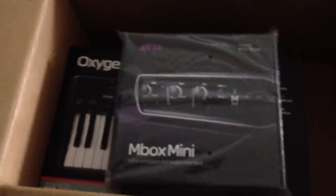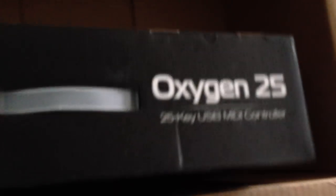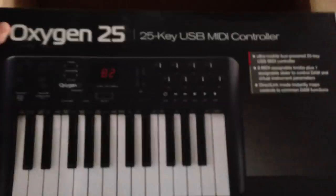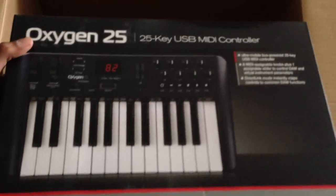Then you got this big thing which is the mini — the Inbox Mini. I already got one of those, I don't know the difference between these, but yeah I already got one of these. Everything looks legit. Then here comes this big boy right here — the Oxygen 25 key keyboard. I already have a keyboard, but I'm gonna use this one anyway.